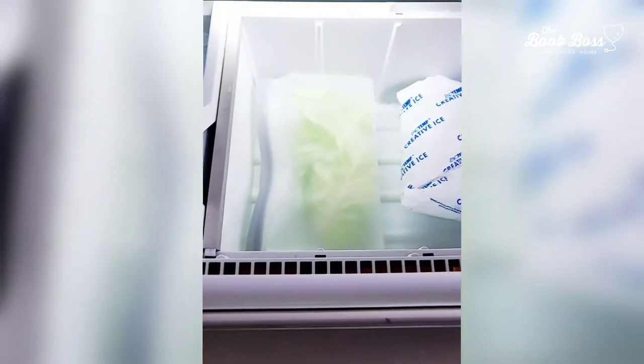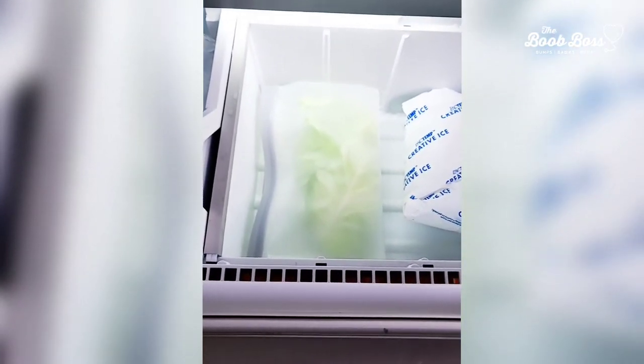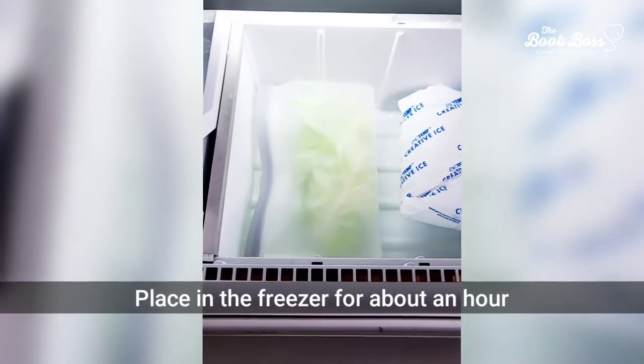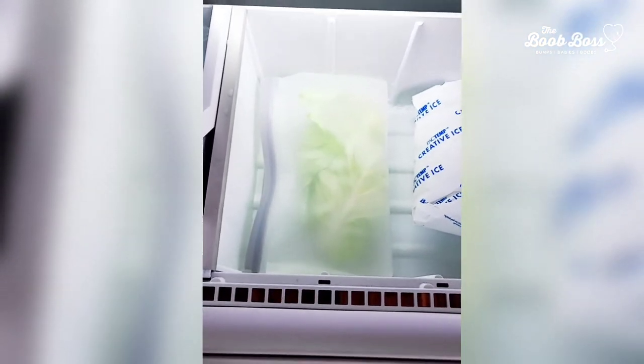Into the freezer they go. We're gonna let these freeze. Cabbage is full of water, so it's gonna get really nice and cool — the water inside the cabbage leaf is going to freeze, and it makes it feel so good on your skin. We'll be back to check on these in a little bit.